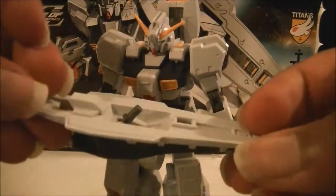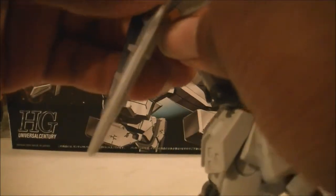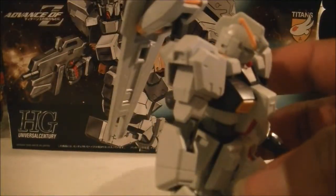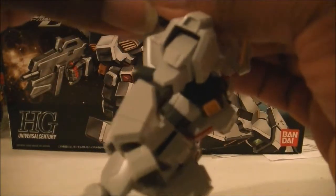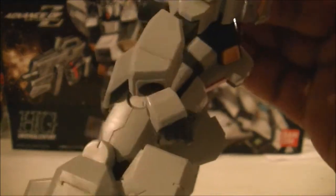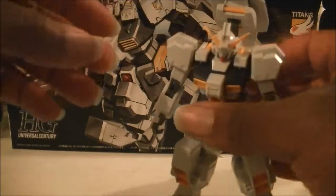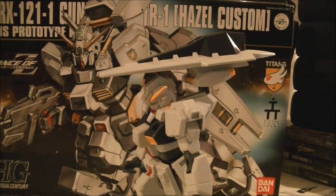Now here's the shield — gonna mount the shield on back here to this little hole. You can't see it because my camera does not pick up things in the darkness too well. The shield has like some type of trick to it. I think it's supposed to go this way. Yeah — that looks way better.